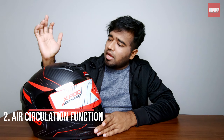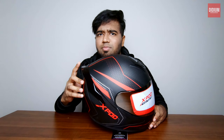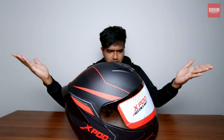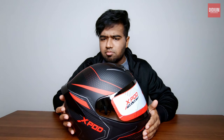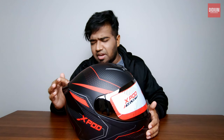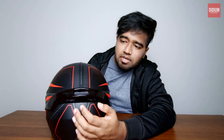The second feature is an aerodynamic design with ventilation systems. These fins here remind me of the MT Stinger helmet — this looks exactly like an MT Stinger helmet, but slightly smaller in size. They call it a redefined aerodynamic design with better air circulation. You have vents which you can close and open — one, two, three of them — plus a long vent that lets air out.